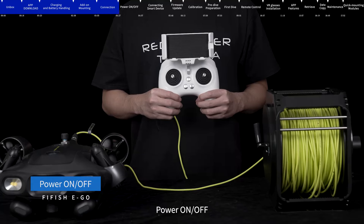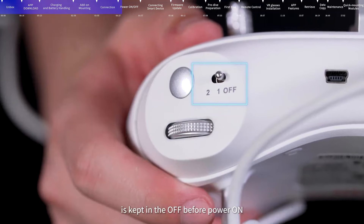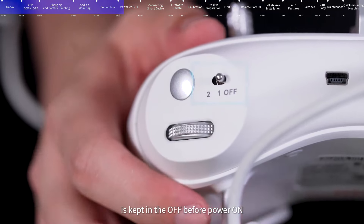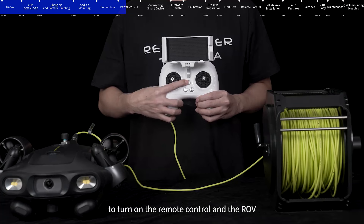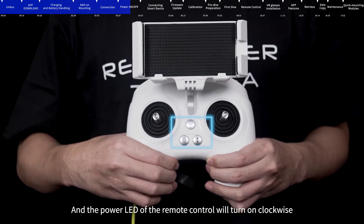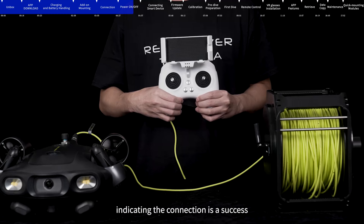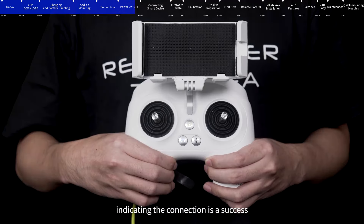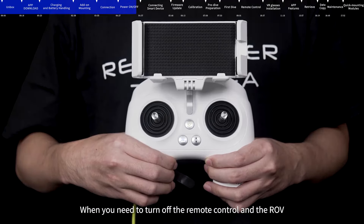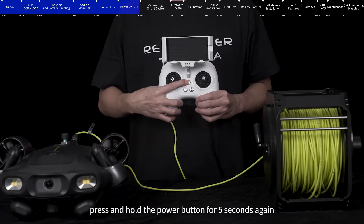Power on and off: Please make sure that the LED light button on the remote control is kept in the off position before powering on. Press and hold the on/off button for 5 seconds to turn on the remote control and the ROV. The power LED of the remote control will turn on clockwise. When the power and lock/unlock buttons are lit, this indicates the connection is successful. To turn off, press and hold the power button for 5 seconds again.